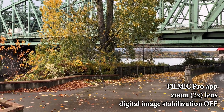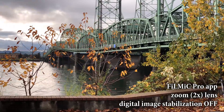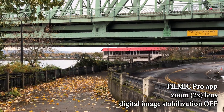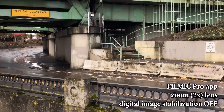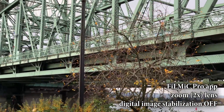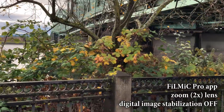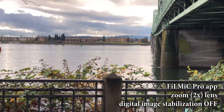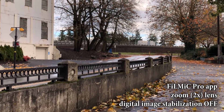This last test is with Filmic Pro using the zoom lens with the software-based image stabilization turned off. Again, all these tests are at 1080p, 30 frames per second.